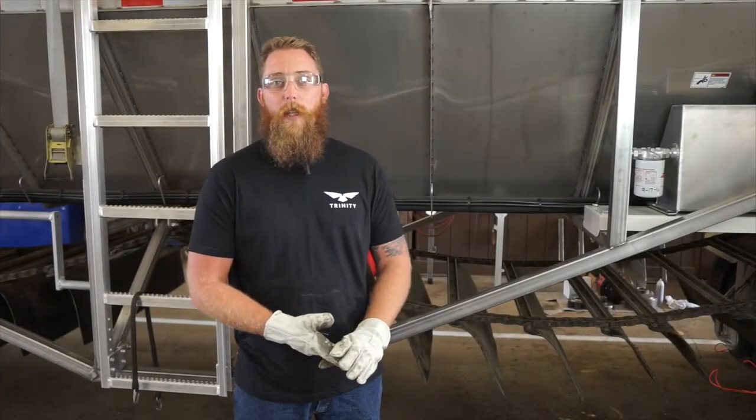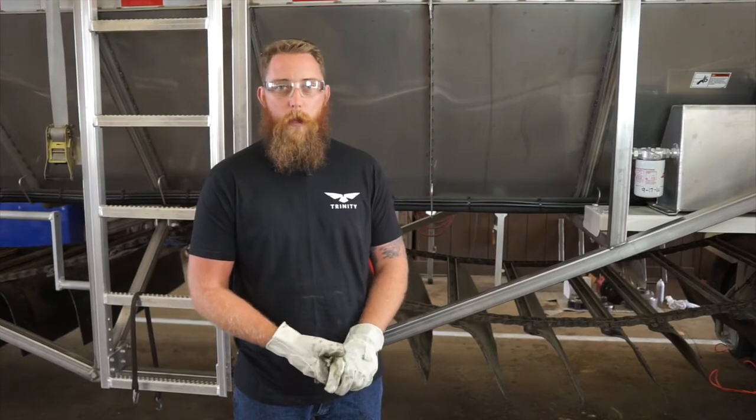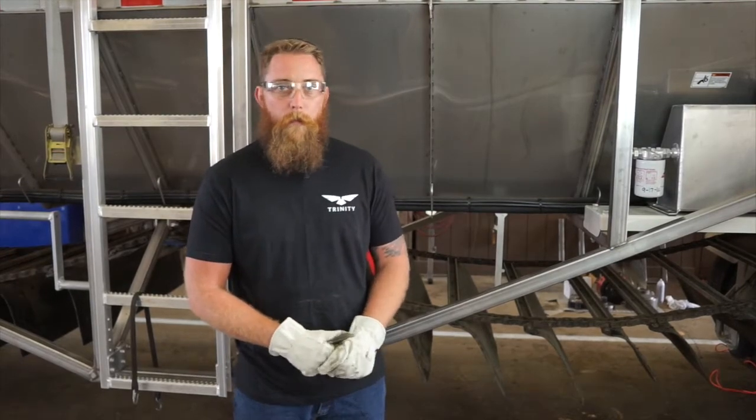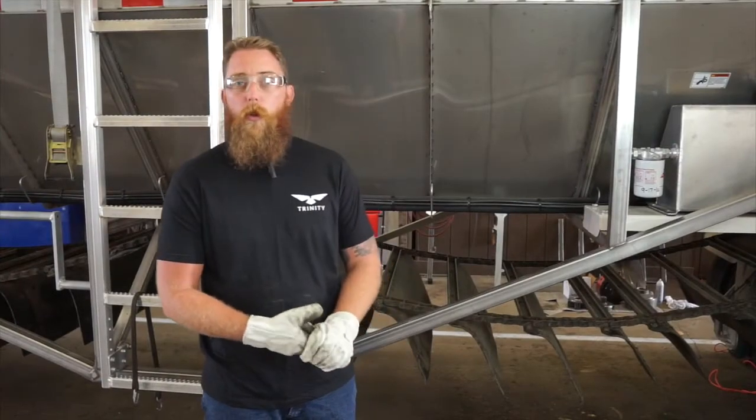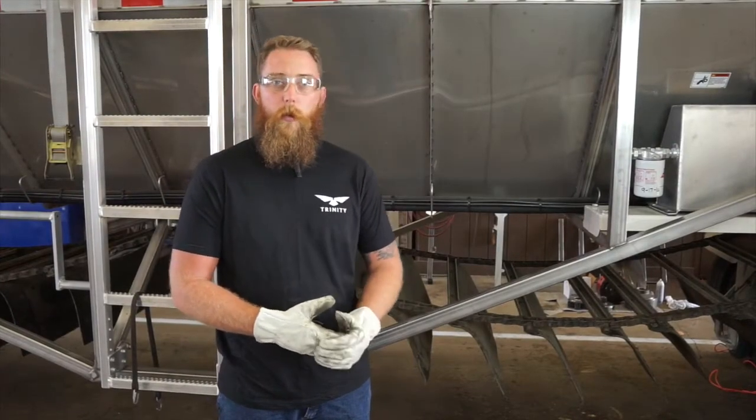Hello, my name is Jared Spurrier and today we're going to show you how to adjust the chain flap assembly on your Trinity trailer. As you can see, this trailer here has run below the indicator gauge, so we're going to show you how to properly adjust it to where it runs within specifications.